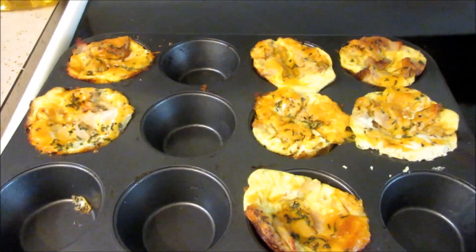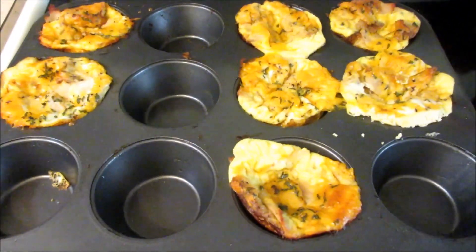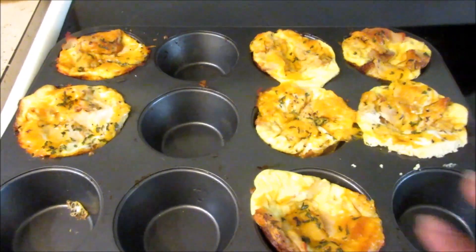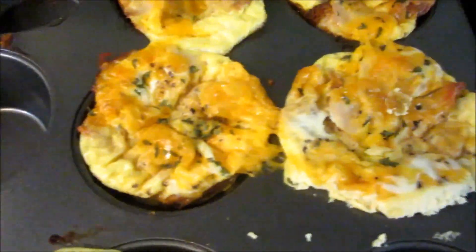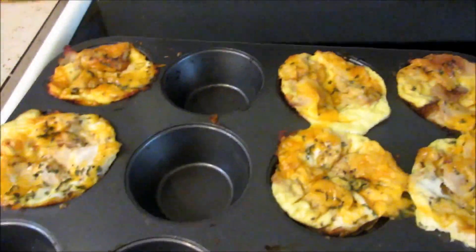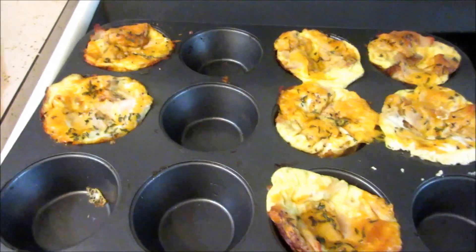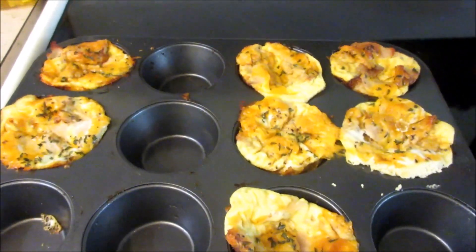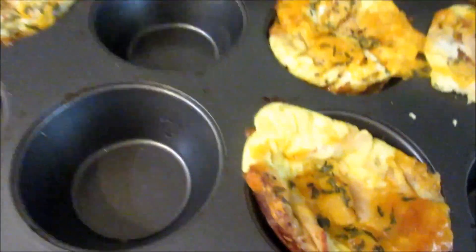We're going to place these into the oven for about 15 to 18 minutes. I forgot to show you guys what they look like when they came out of the oven — as you can tell the kids have already eaten some. But when they first come out they're really fluffy and they pretty much turned out great. The kids enjoyed them — they each had two except for Evelyn, she had one. Hope you guys enjoyed this video, give it a thumbs up if you did and I will see you next time. Bye!